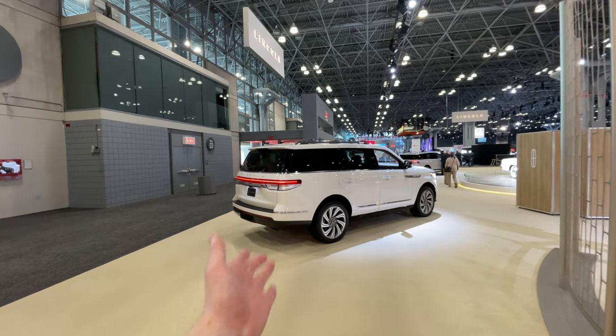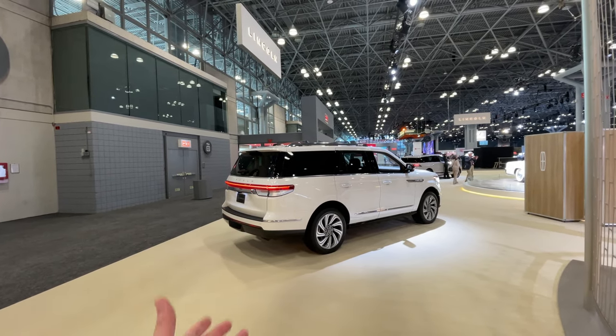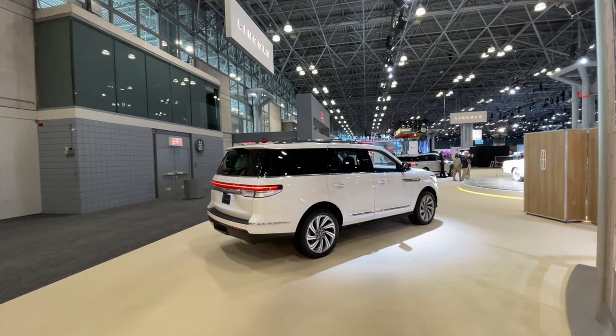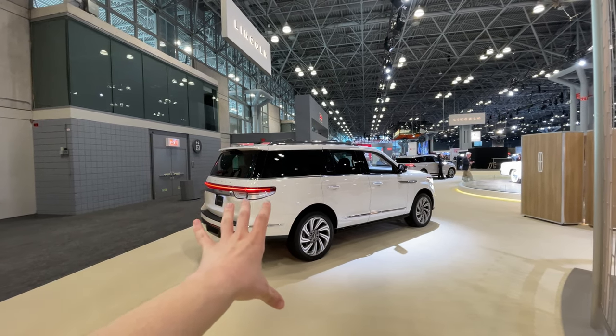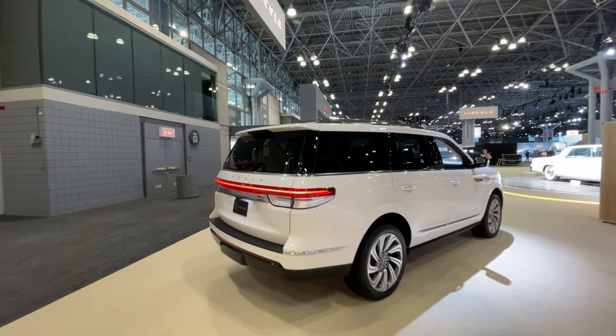Ladies and gentlemen, right here we have the all-new 2022 Lincoln Navigator in short wheelbase form. There are some changes for this upcoming model — right now this is just a mid-cycle facelift and not a full-on new model. So let's dive into the changes right now, coming around to the rear end.